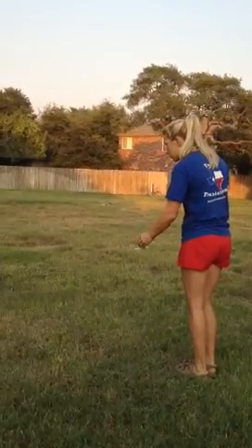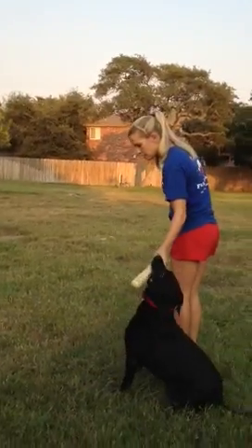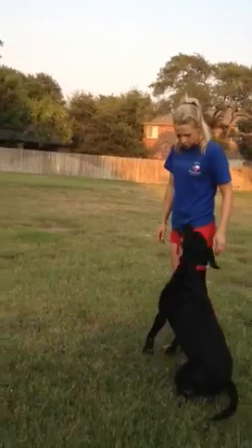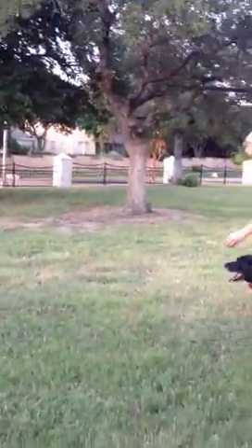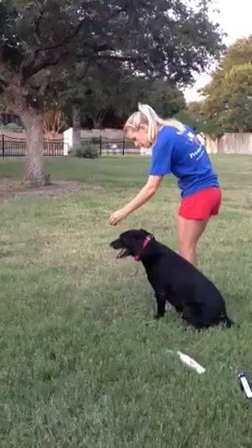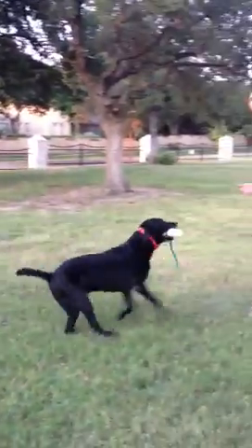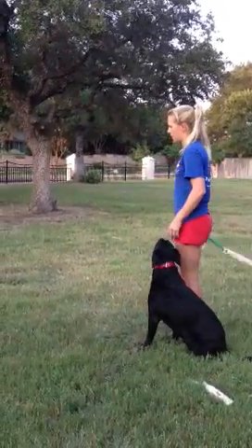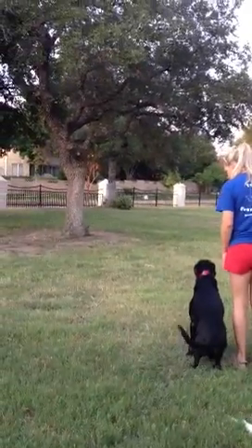Back. Good boy. Good boy. And then another heel. Sit. Sit. And then we'll do it here. Here. Sit. And of course, my dogs don't deliver the same as yours. What I want is that he moves with me.